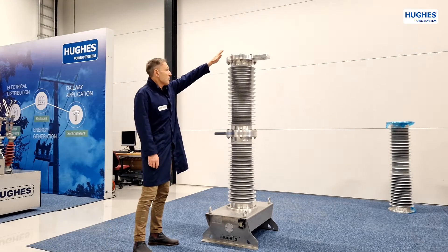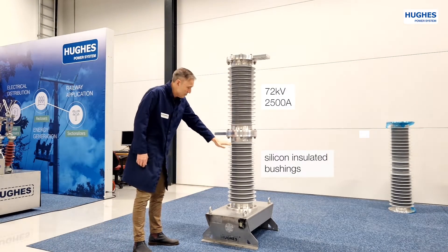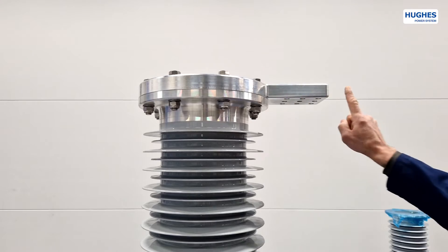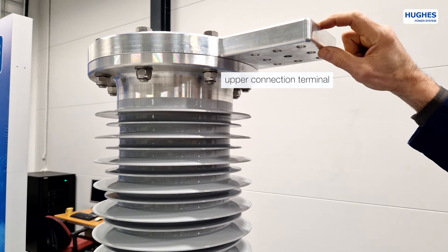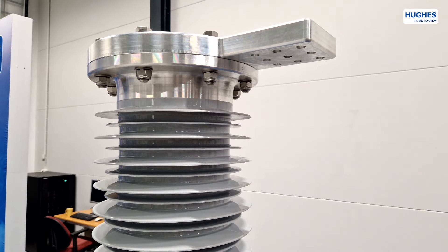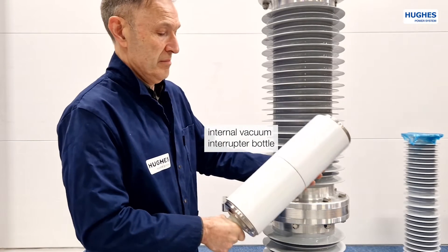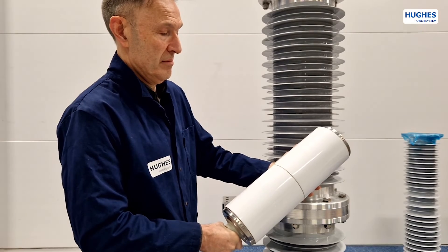The OVX720 has two solid insulated bushings that are bolted together. The top part of the bushing has an upper connection terminal with low internal resistance. That thick metal element also functions as a heat radiator for the vacuum interrupter bottle that is installed inside the top bushing.